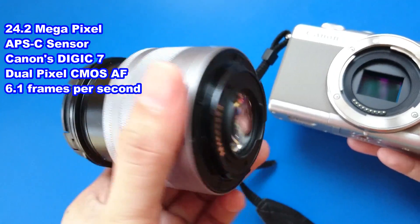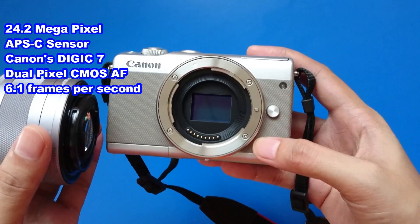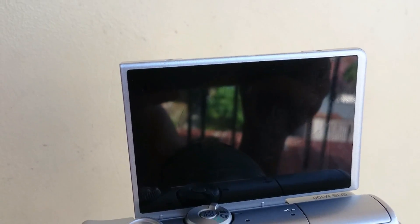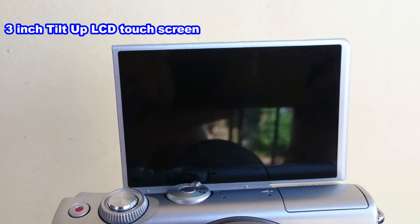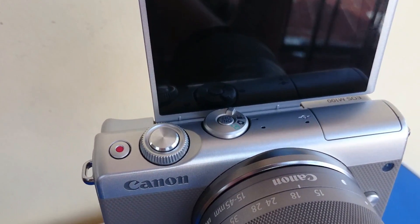It has dual pixel CMOS autofocus and is capable of up to 6.1 frames per second. What I also like about this camera is that it has a 3-inch tilt-up LCD touchscreen so you can adjust settings via screen and can capture selfies with it.